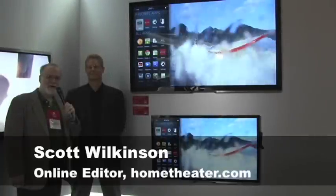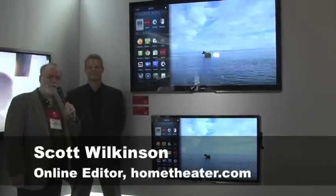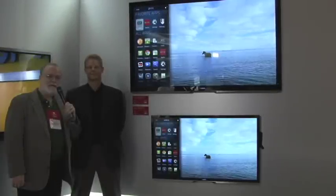Hi, Scott Wilkinson here, online editor of Hometheater.com, and I'm talking with Marcus Opitz, the VP of Engineering at Vizio.